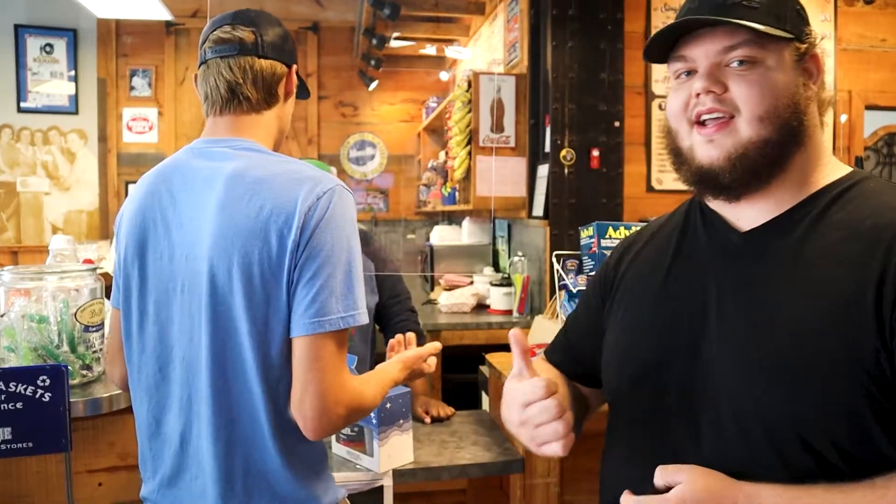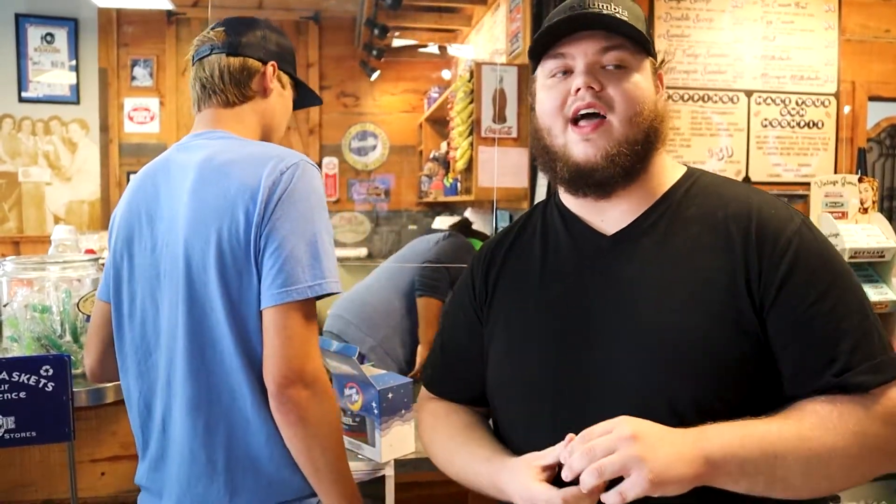Alright guys, so we're at the Moon Pie store in Chattanooga, Tennessee, downtown. We brought the box in and there's a couple people here that want to try it. We thought we'd make this video because nobody else would have this video.